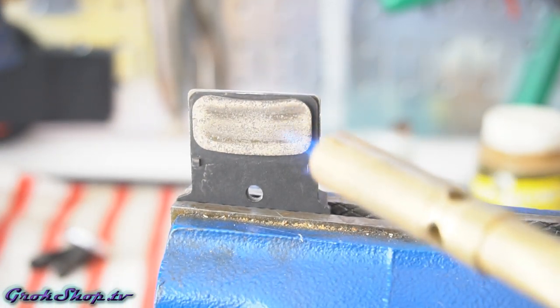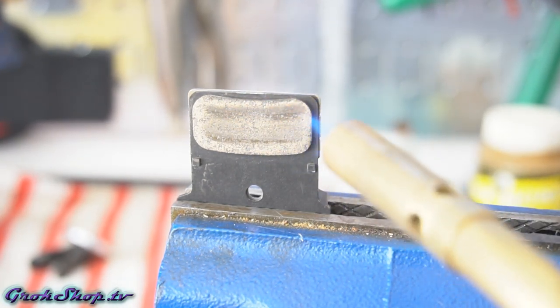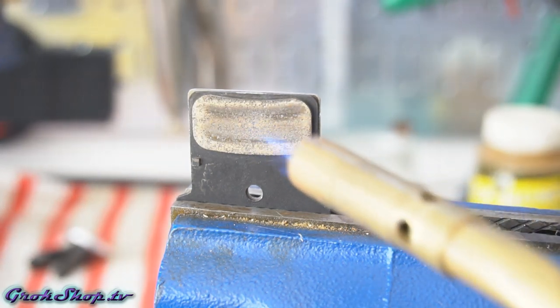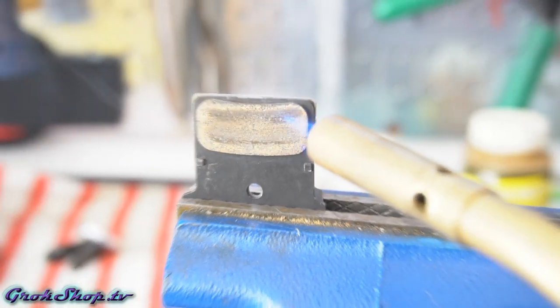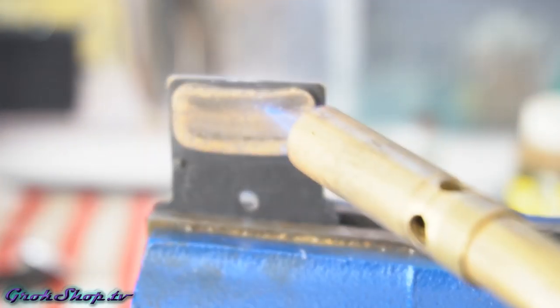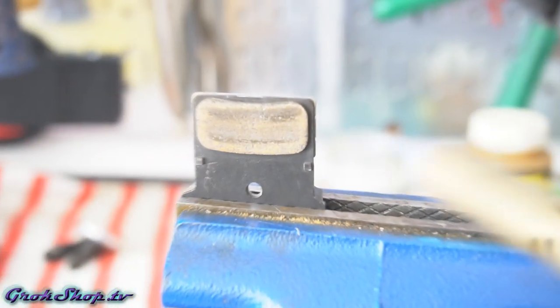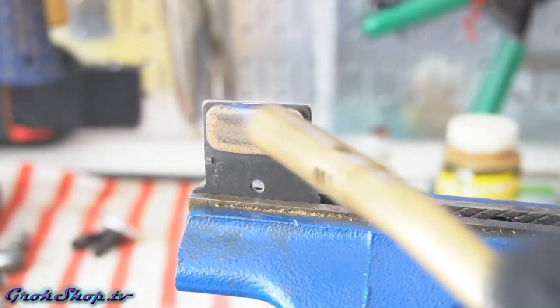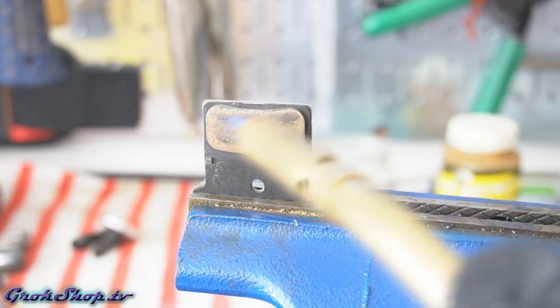In some cases, if you catch the contamination early enough, you'll only have contamination on the outer surface of the pads — sanding and cleaning with alcohol might be enough to get rid of it. However, brake pads are porous, and if you go through this process and you're still having problems, it's probably because the pad has absorbed some of the contaminants into the pad itself, and you need to basically cook these contaminants out.